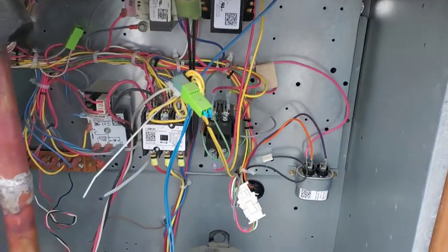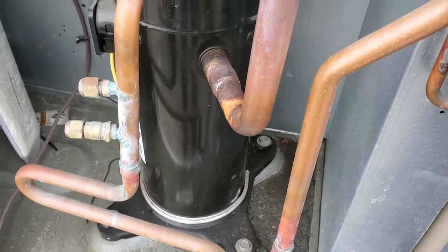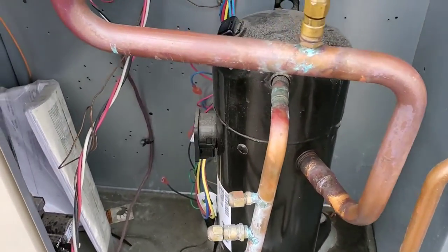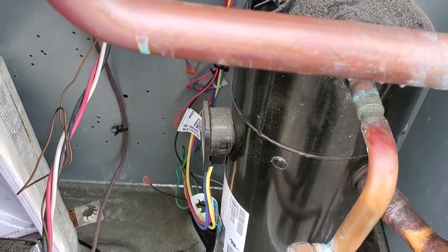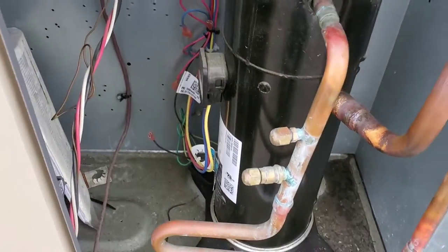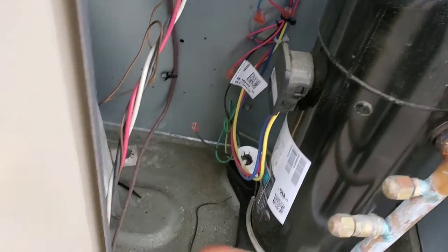Next I checked the condenser fan motor — that was okay too. There is also one component here: the crankcase heater. When I checked the crankcase heater coil resistance, I found no resistance, meaning it was open. And when I checked the crankcase heater to ground, the multimeter was continuously beeping, meaning it was shorted to ground.